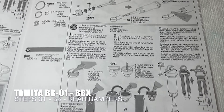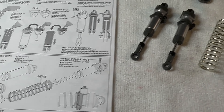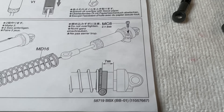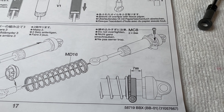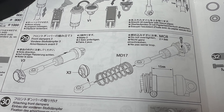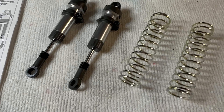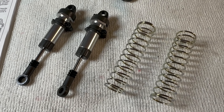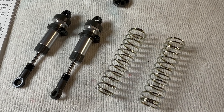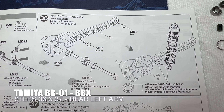Steps 31, 32, and 33 are building the rear shocks, which is pretty much identical to the fronts. I did see there is a dimension for the preload on the rear - it's seven. I said previously on the fronts I couldn't find it, but it's right there and it's 15mm, so I've been back and changed that. I've also added three O-rings to the shocks - this is supposed to help stop the swing shaft from popping out.